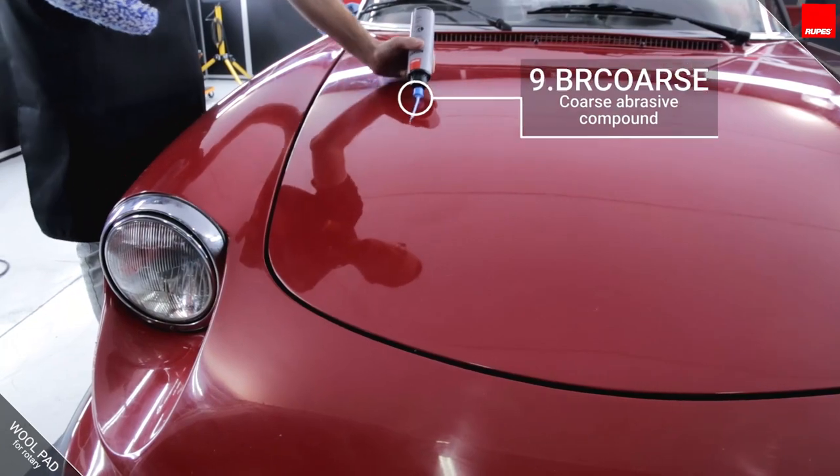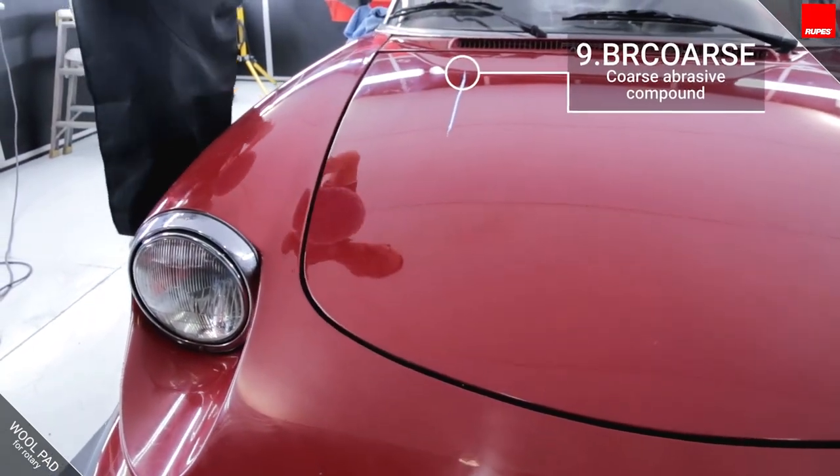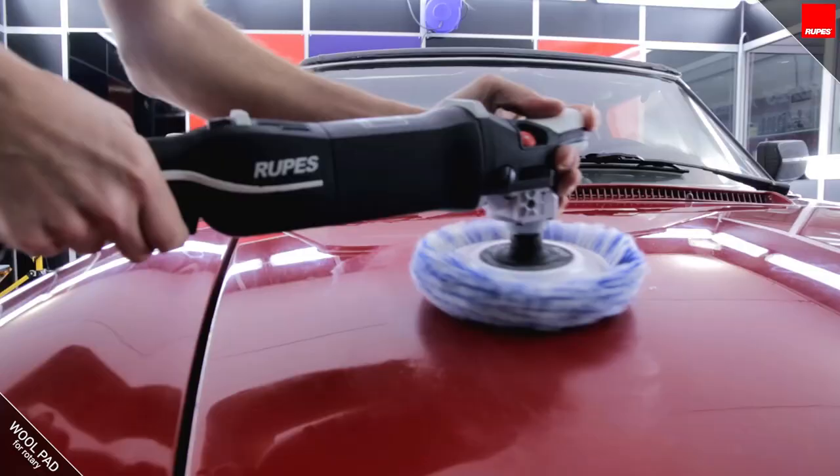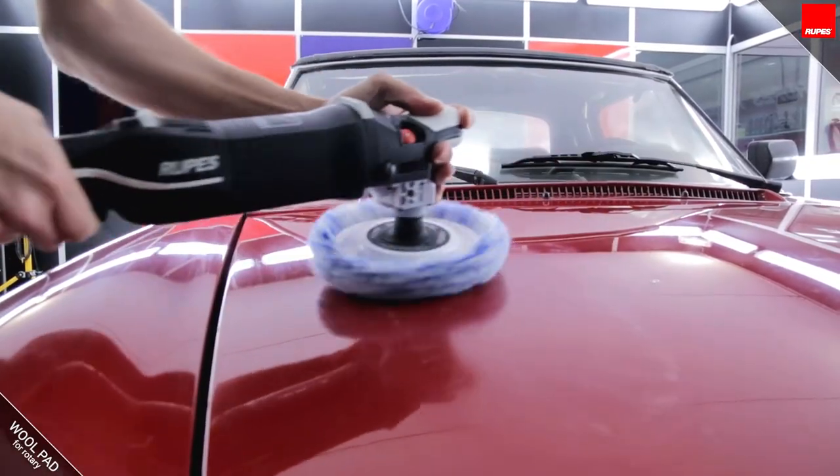The first step, even before removing any defects, is to prime the pad — a process that brings the compound to the surface of the fibers and gives lubrication to the polishing system.